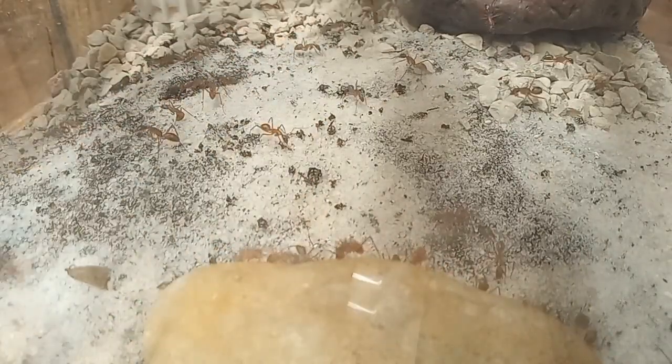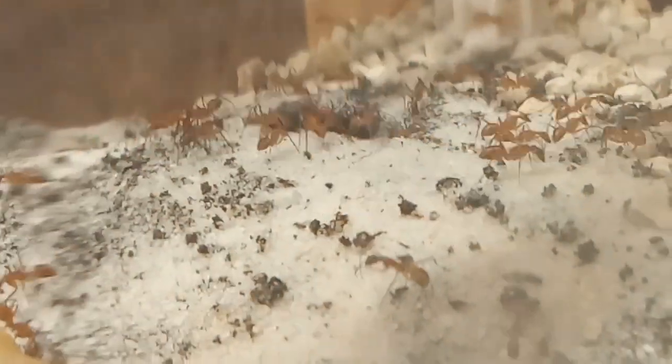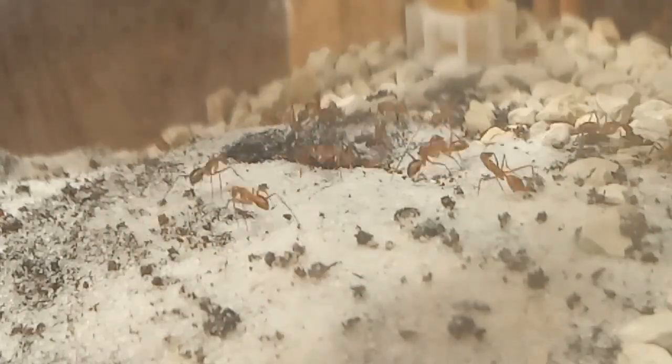Here's another angle for you guys. More dirt coming out of the entryway. More and more of the workers have gotten the message that it is time to dig.